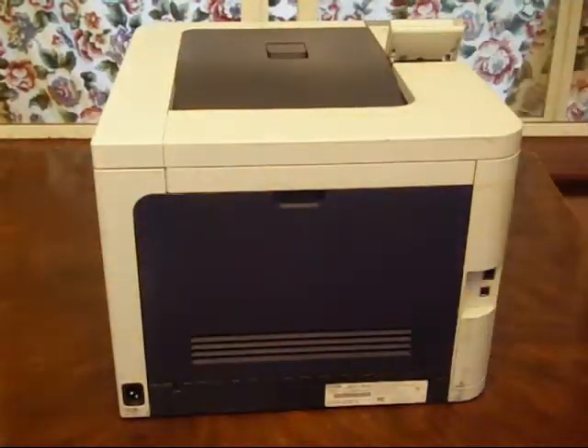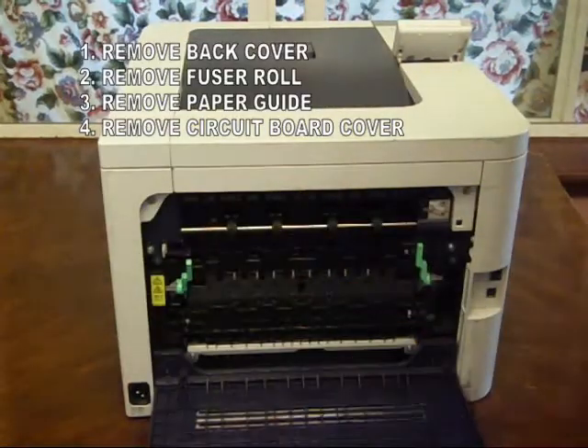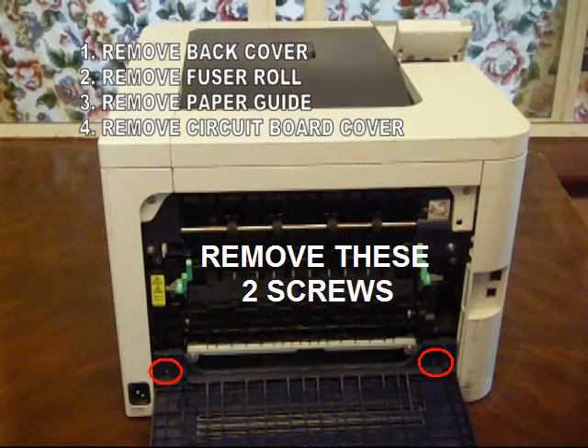From the back, remove the back cover. There are two screws on the bottom — remove them.